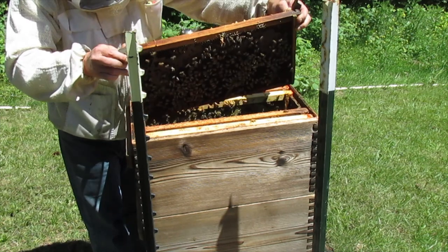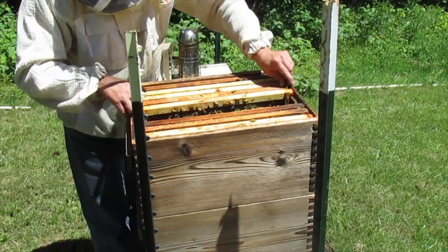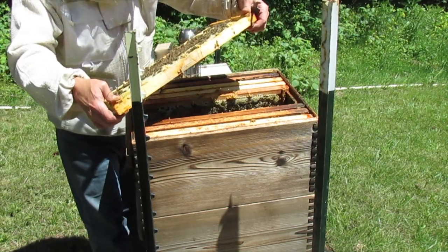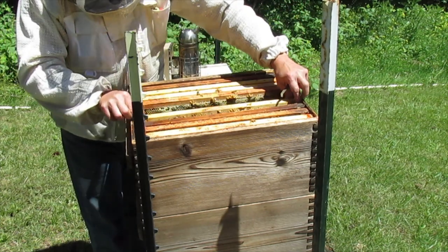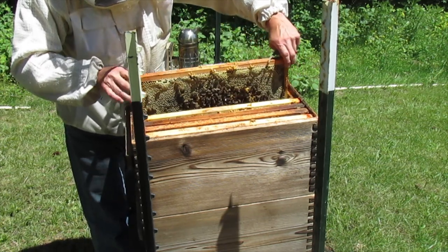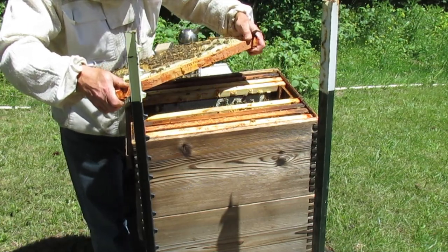It's all nectar. That's nectar and pollen. Fresh eggs, fresh larvae.